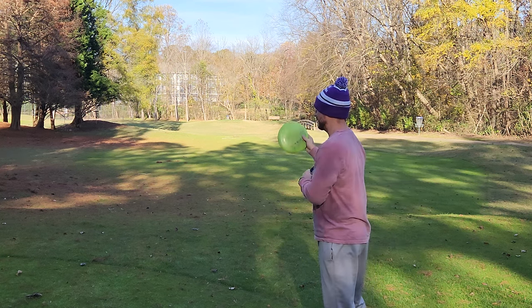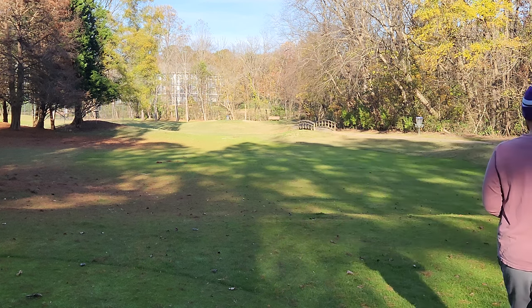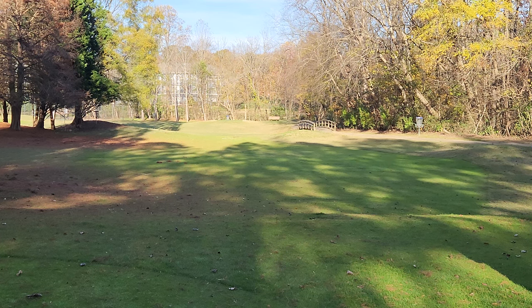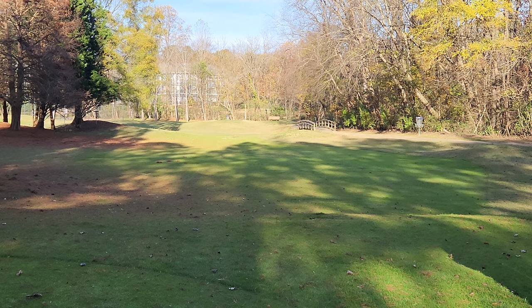After I throw them once I'll show you the side profiles, but we've got water on the right. One or two bad throws and we could easily throw one of these in the water, so we're going to try and hang them on the left side and see what kind of turn we can get out of everything. This is the Proto-Glo Gorgon first.